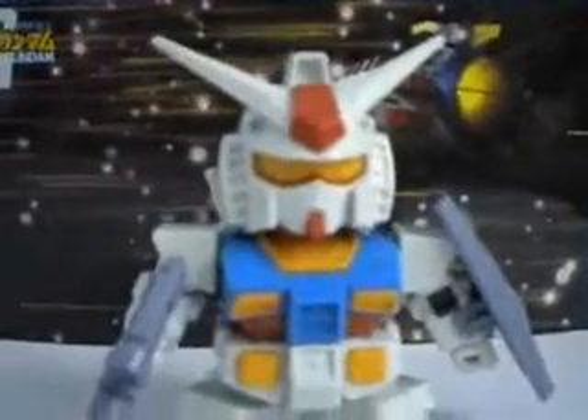This is the background. As you can see, it looks like he's fighting from outer space. So I'll remove this first to do a quick spin around.